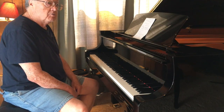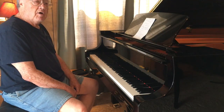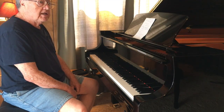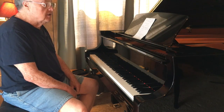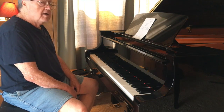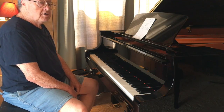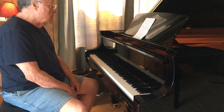Over the last 25 to 30 years, I've recorded, produced, and co-produced over 35 CDs of ragtime, early jazz, and blues piano music — much of it on my label, Piano Mania, and some for larger labels and a number for individual artists.